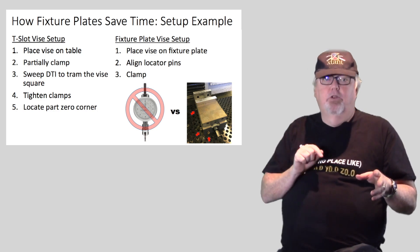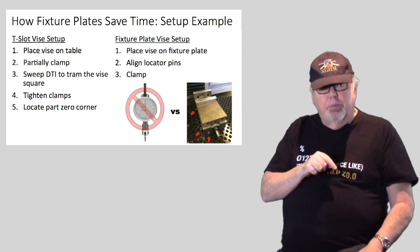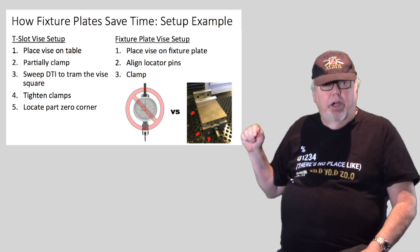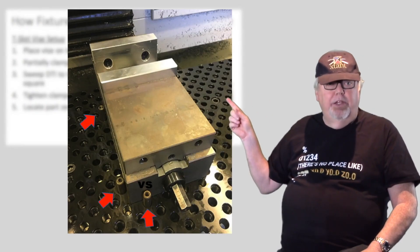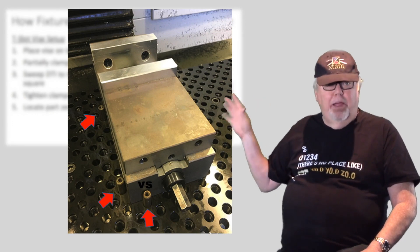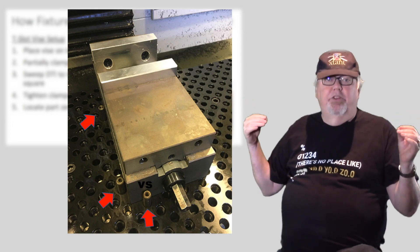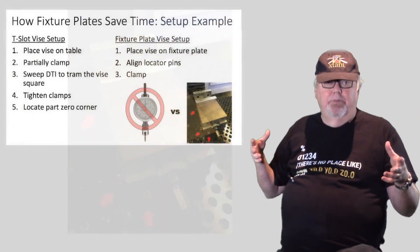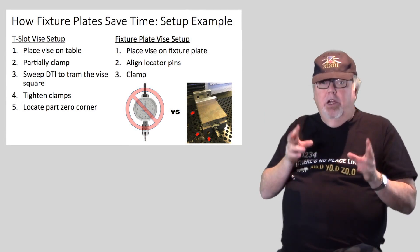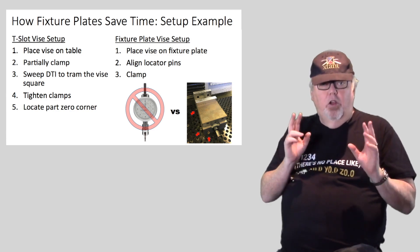With the fixture plate it's simpler and faster. You can see from a little diagram in the lower right: you drop three locating pins in the holes of the plate, use them as stops to position the vise, clamp it down, and boom — you're done. There's no dial indicator work needed at all, and since the holes never move we can set up a work offset once for where the vise goes and it'll always be there.